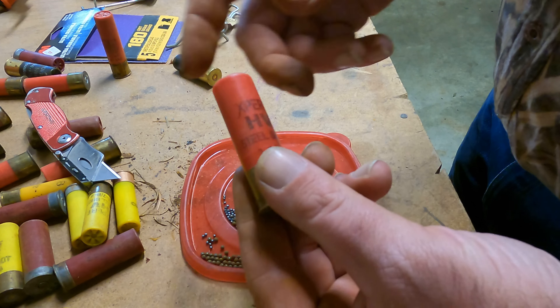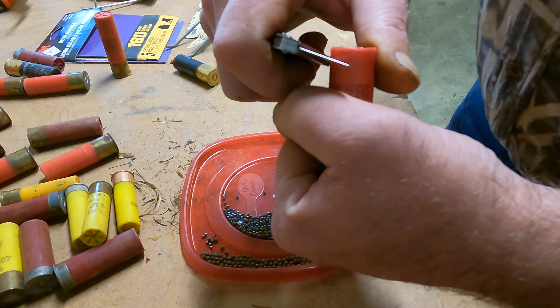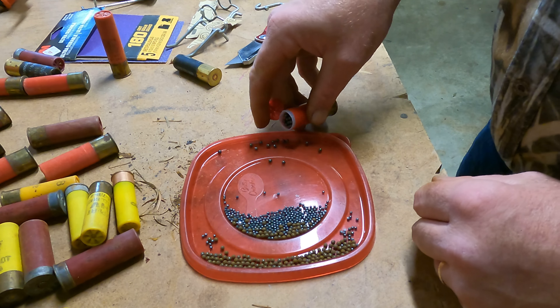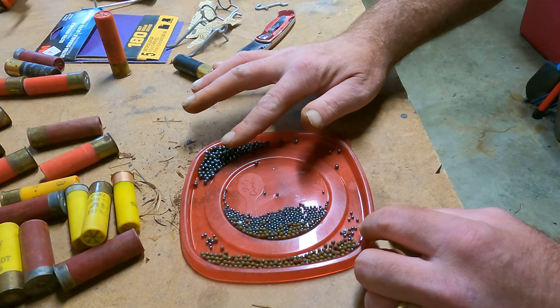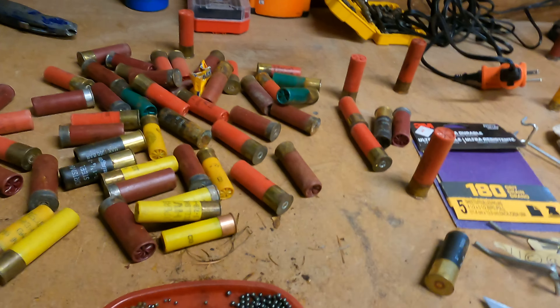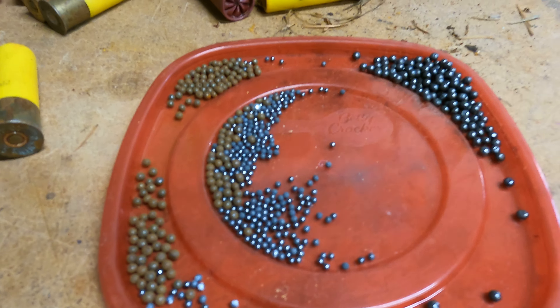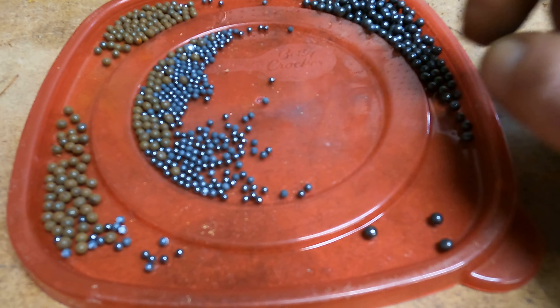Moving on to the next one — we've got a number two shot, a three-inch shell. There's a pretty substantial size difference between the four and the two, and definitely between the four and the seven and a half. So we've got the number seven and a half — all really tiny stuff — the number four, and then the number two shot.